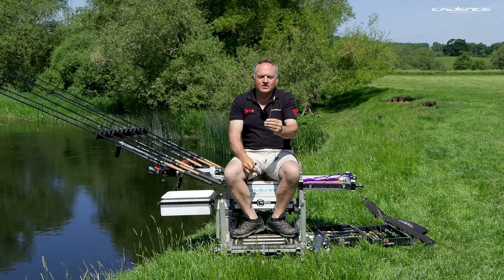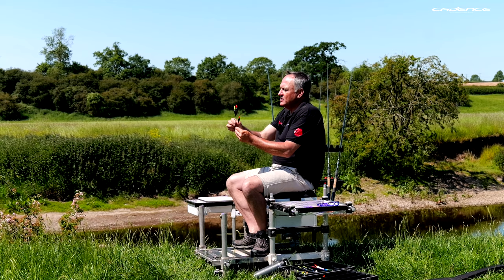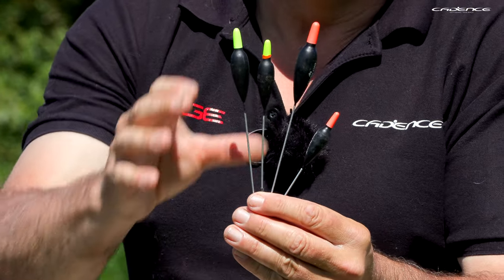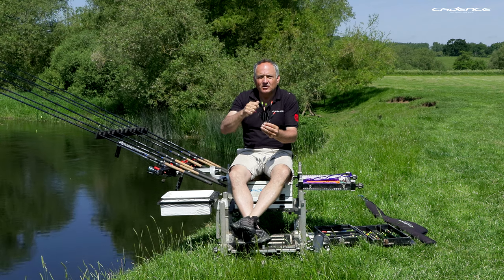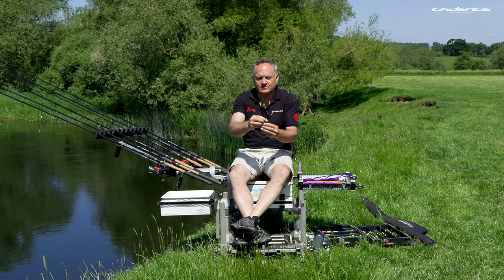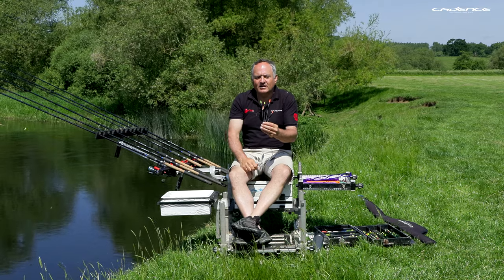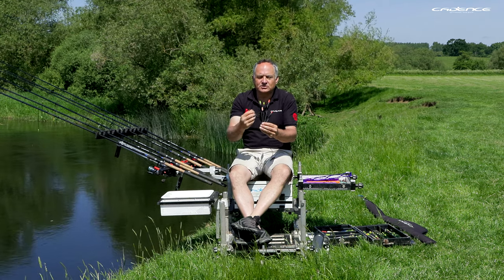First up, let's have a look at the wire stem Avon. This pattern of Avon float is really useful and one I use a lot. For me, I use an Avon float when I need quite a good shotting capacity but also when I want to fish with a positive rig — like with a bulk made of shot or an Olivet. These floats, being short and squatting in nature, are great on shallower river pegs that are pacier and boily, when targeting bigger fish like chub and barbel with bigger baits like bunches of maggots, castors, or bits of meat.